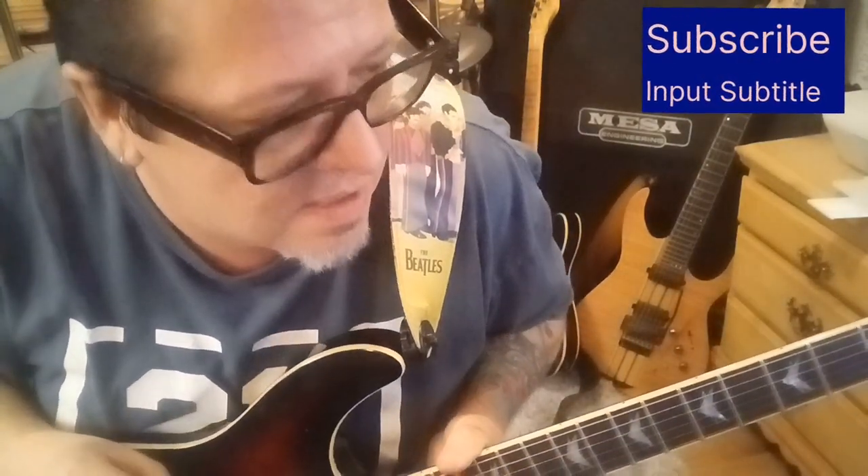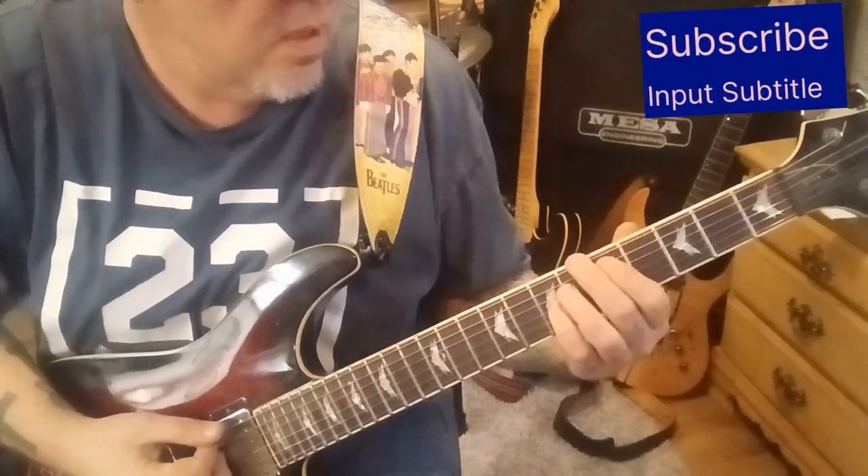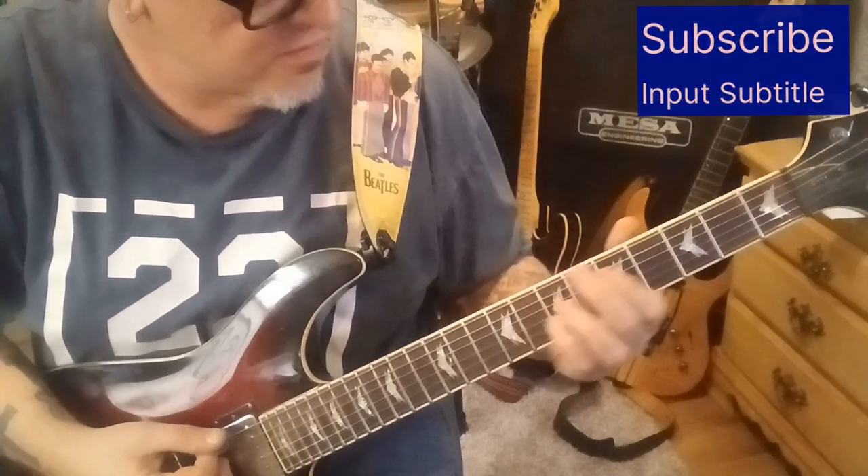Hailstorm with Do Not Disturb. This is Drop D Tuning and it's a CVT guitar lesson for Graham. Really cool tune. Let's play a little bit of this first section here.